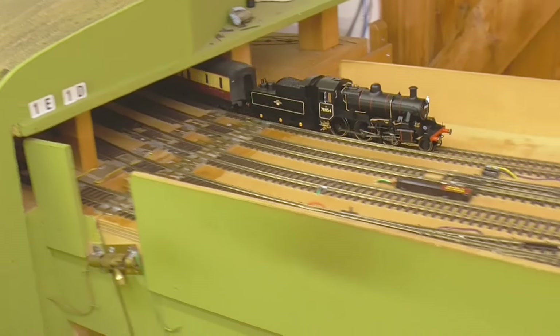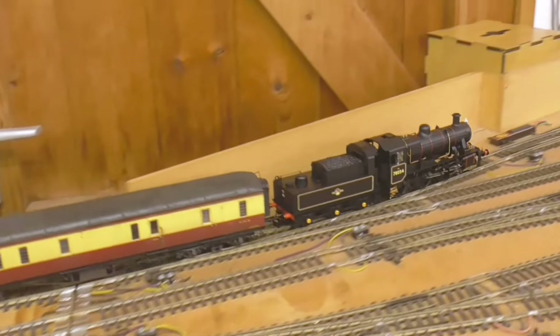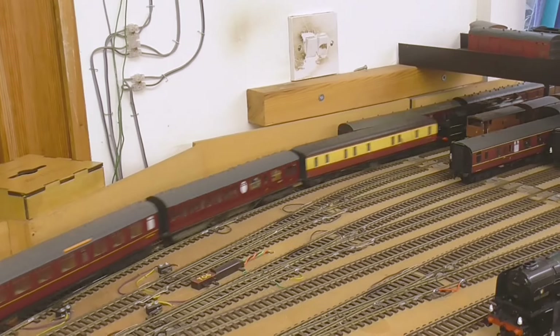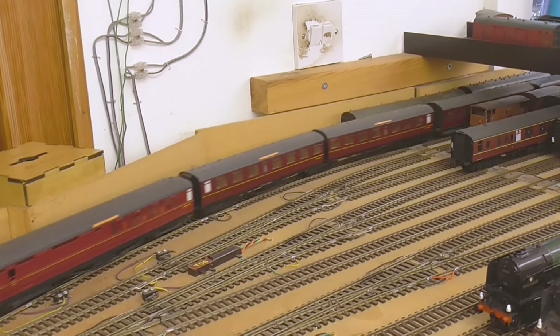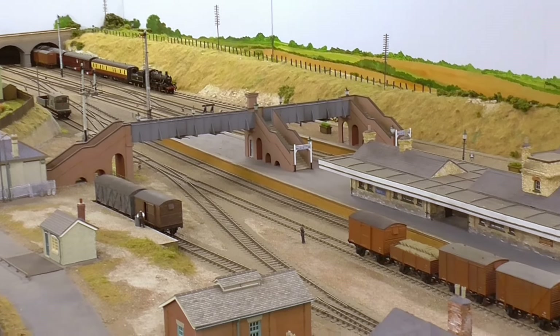Just around 200 pounds, a little bit more. That's the DCC ready, not the DCC on board. I like it.